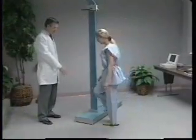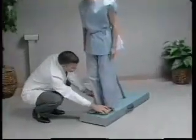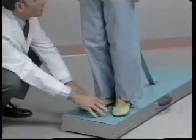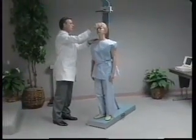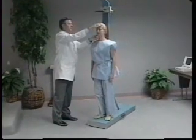The person stands on the floorboard with the heels of both feet together, touching the base of the vertical board. The toes are pointed slightly outward at approximately a 60 degree angle. Body weight is evenly distributed, with both feet flat on the floor. The technician checks the position of several points of body contact with the vertical board.